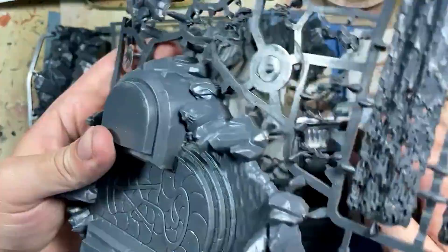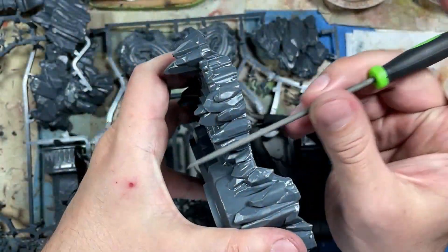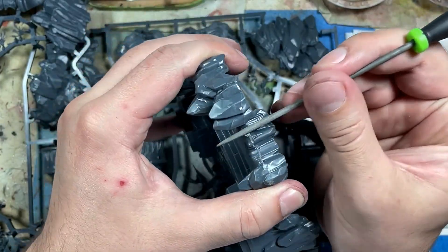We're going to start off with assembly by taking the things off the sprues. There's going to be a bunch of huge mold lines on the rocks, so a good file can easily get rid of that.